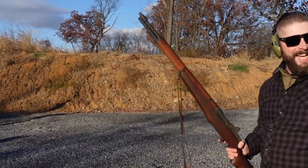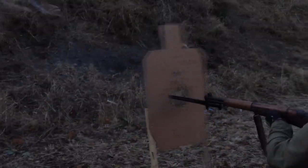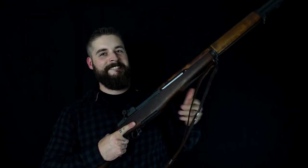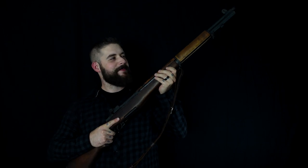Nice! Here we are again. Another classic for you. I am happy to show you the M1 Garand. Let's go!